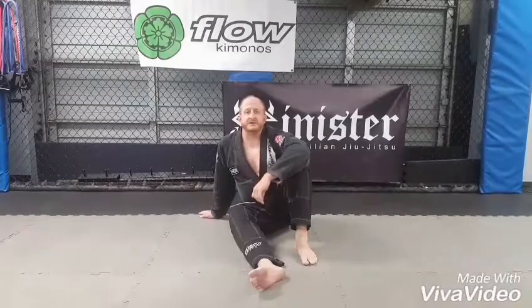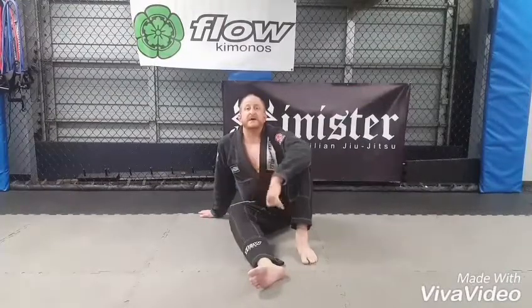Hey guys, Lynn with Sinister Brazilian Jiu Jitsu here in Austin, Texas with quick tips about the technical lift.